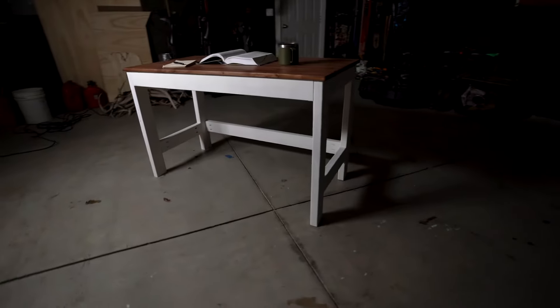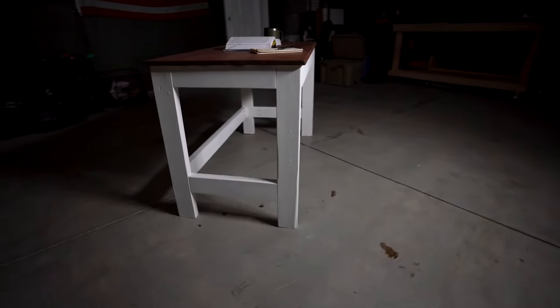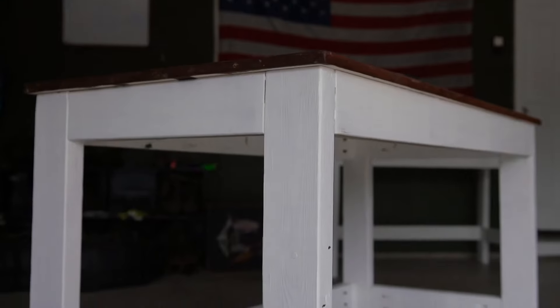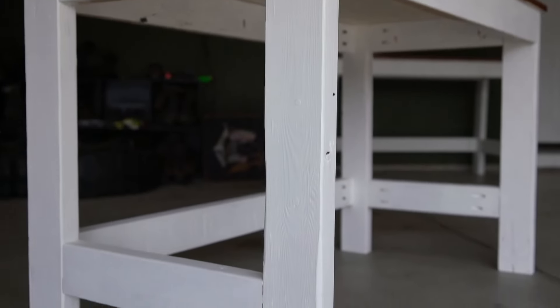Hey guys, it's Chase, and today I want to show you my recent desk build. I got this idea from a guy named Carlos, so shout out to him. It's a super simple, easy design. I made one last week and decided to post it online to see if anybody would want to buy it. I got a bunch of interest, so I ended up making six more in the last few days. I figured, why don't I just make a quick video and show you guys how it's done.